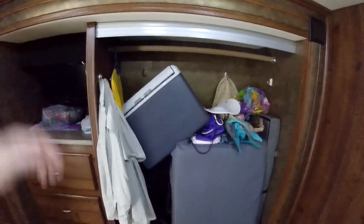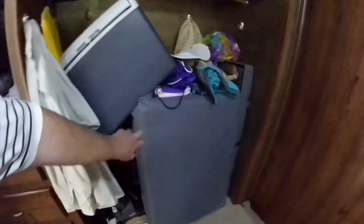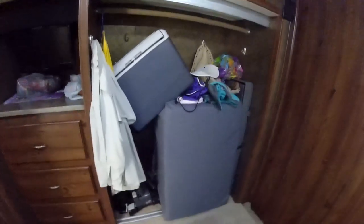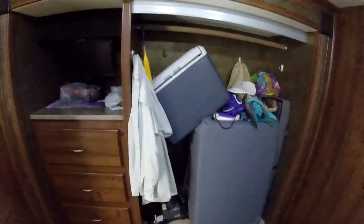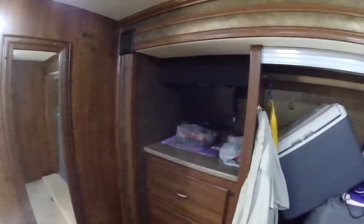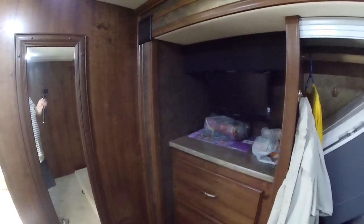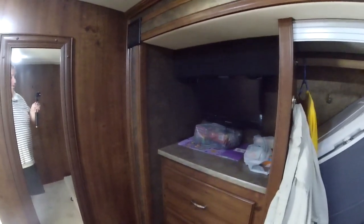Across from the bed we use the space for storage. There was a mirrored door on this closet, but we decided it was really in our way and we use it for more storage. This right here is another fold-out mattress we use when more company is here. Plenty of room for pretty much anything — sweepers, whatever you need — you can throw it in there. When it comes time to sell, you can always throw that door back on. Across from that there's a little TV, but I can honestly say we've never used it. I was actually thinking about taking it out and putting a shelf there for more storage.